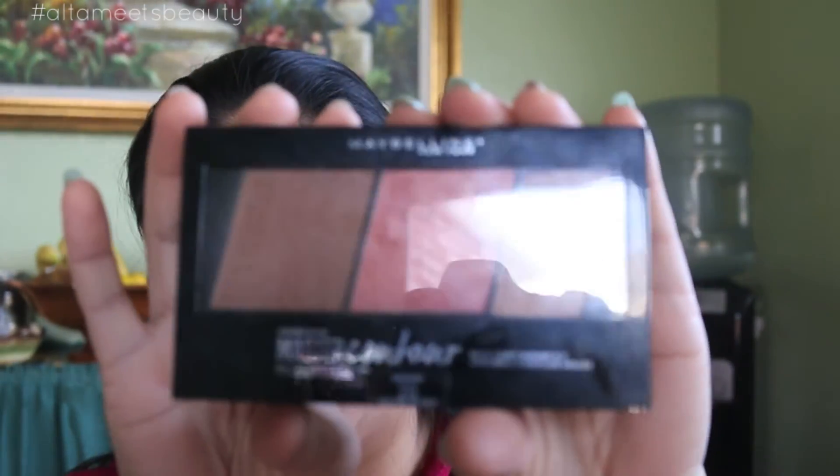Then taking any bronzer contouring palette you'd like — I'm using the Maybelline Contour Palette, just the contour color — you want to go ahead and give yourself some bronzed skin, giving back life into your face.